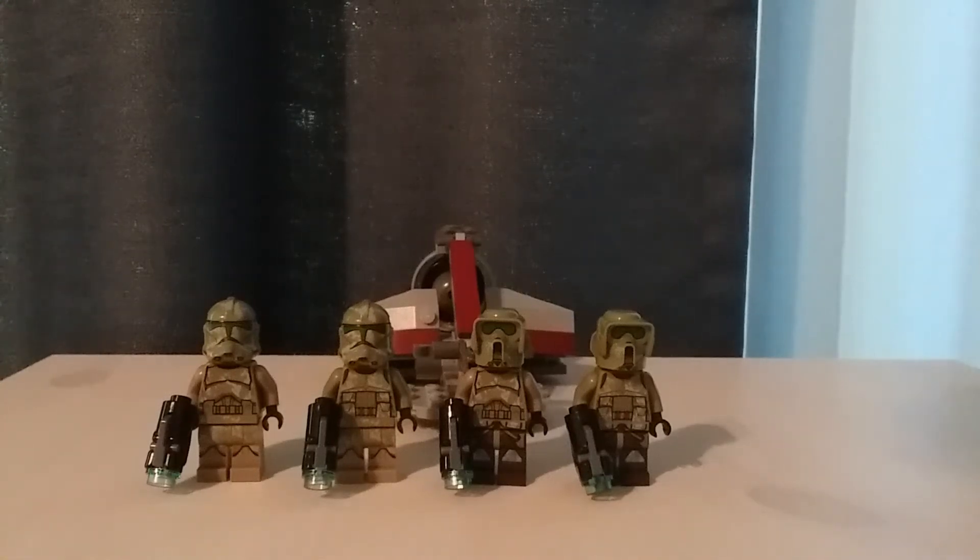Hello, Brookdark here. Today I'm reviewing the 2014 LEGO Star Wars Kashyyyk Troopers, which had 4 minifigures, 99 pieces, and retailed for $13 back in the day.